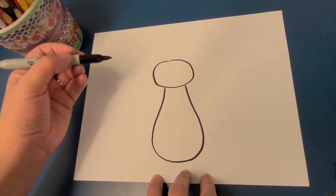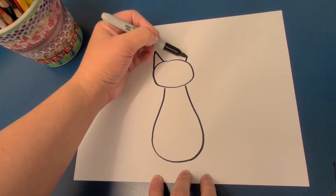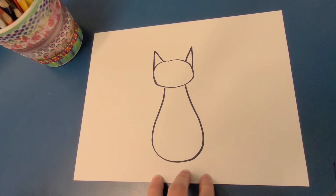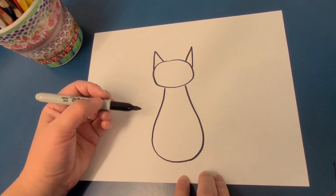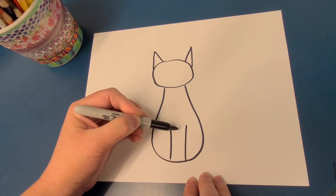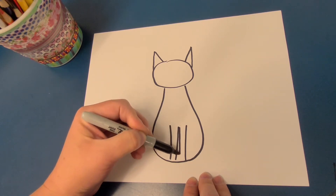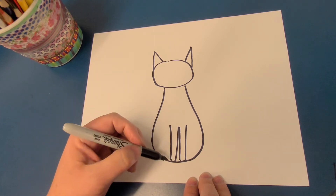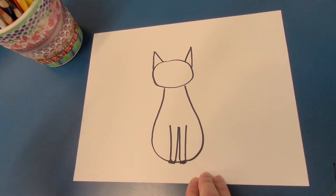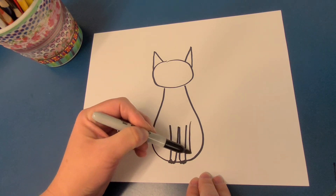Cats are famous for their ears, so we'll do those next. Mighty happy ears. This cat has standing legs, and has little toes sitting in front of her. Sometimes you can see her little leg.